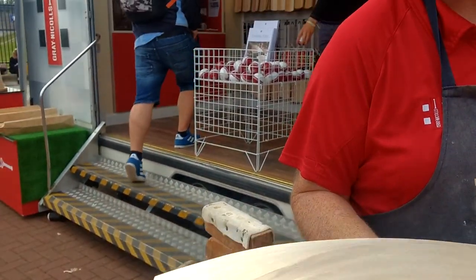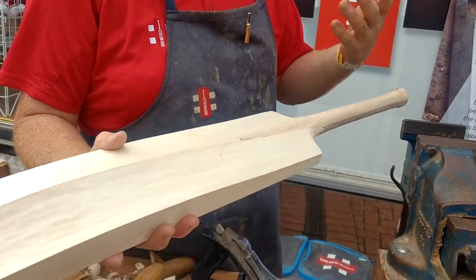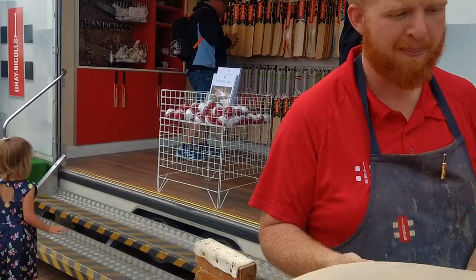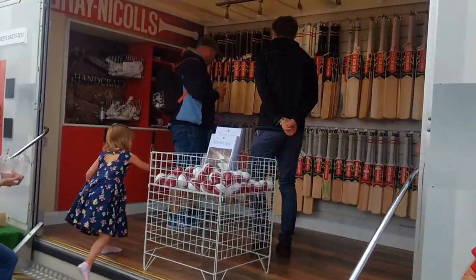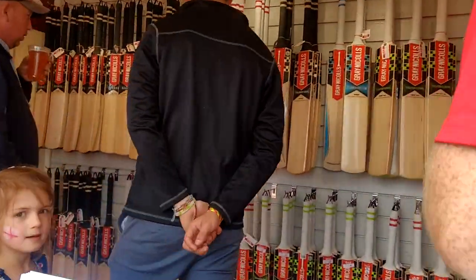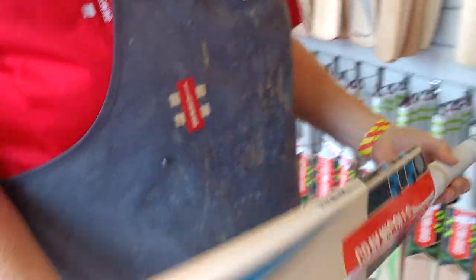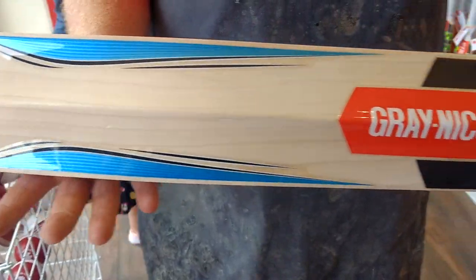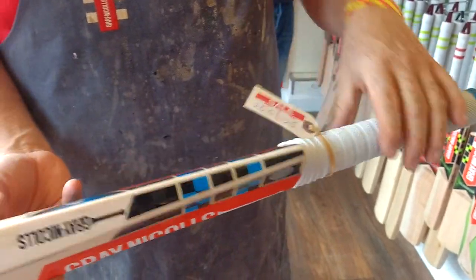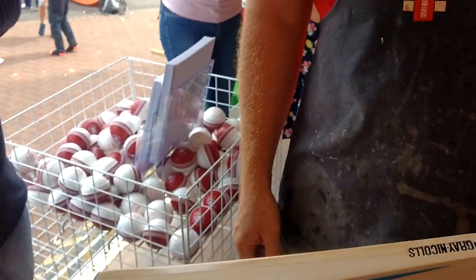So this is the final product — that's as much shaping work as I'll do with the tools. From here it's sanding, polishing, labels — and these are some of the finished professional bats, all polished up and ready to go. Normally these would be £250, but today they're £125 on sale.